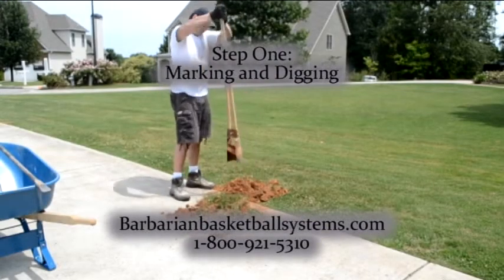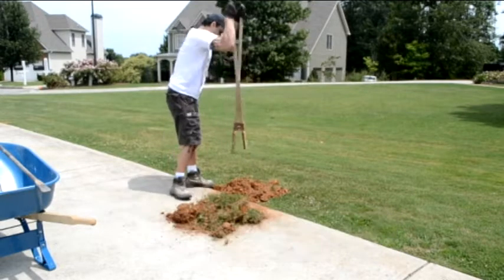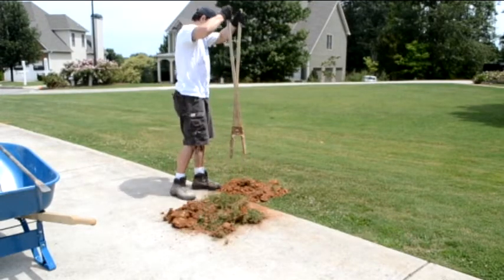After you have decided on the best location for your new Barbarian basketball system, step one of the installation process is digging the hole, which we will cover in this video.